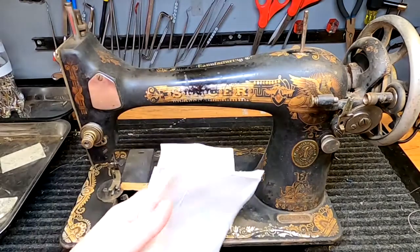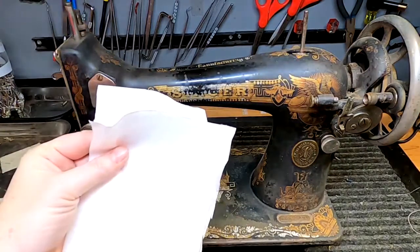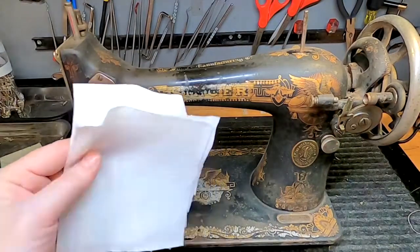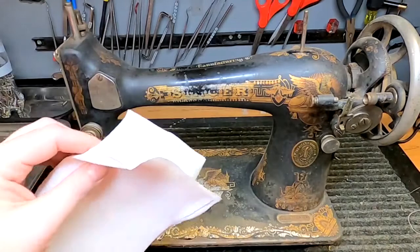We're going to need a few supplies. The first thing is shop towels. My feelings are mixed — paper towels will work okay, but I suggest going and purchasing a box of shop towels.